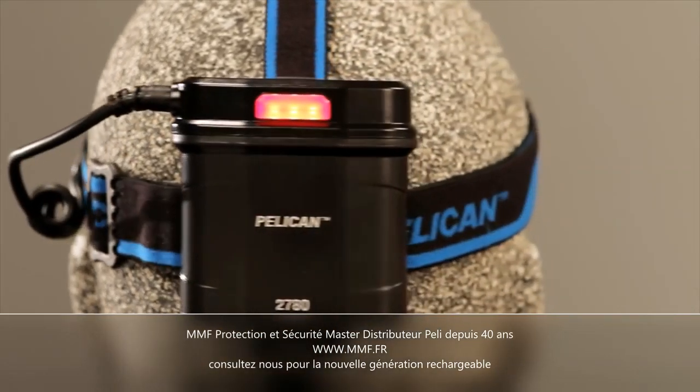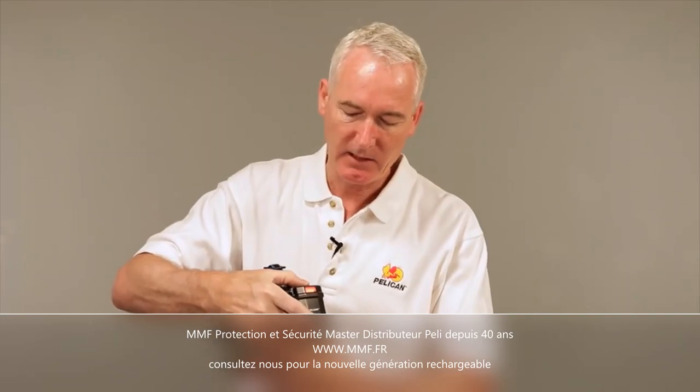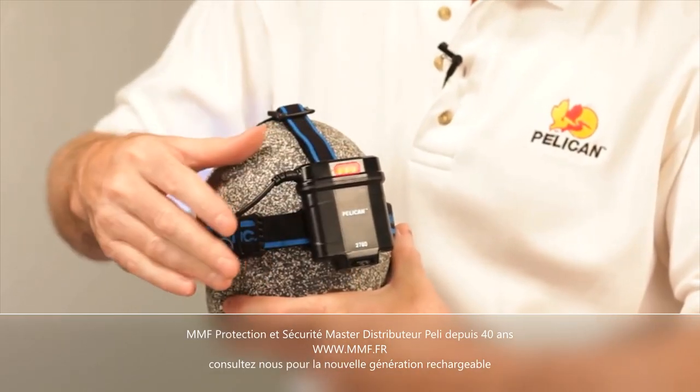The headlamp is balanced with a rear mounted storage holding four AA batteries and a safety light in either a single or double strobe mode.